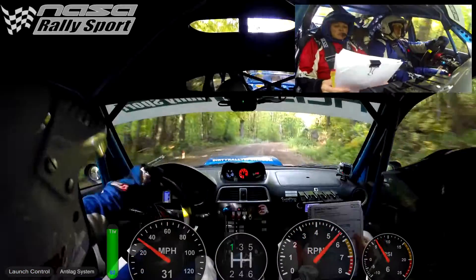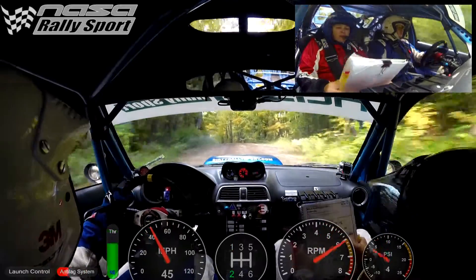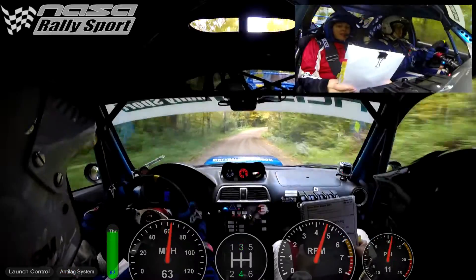Start at 30. Right five minus over small crest into left five over crest, 70. Right five small crest, left five minus into right five, left six.